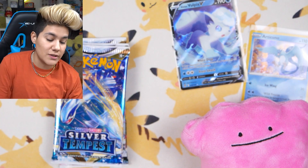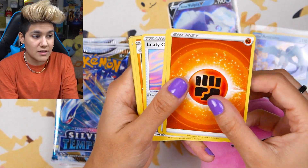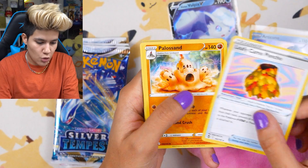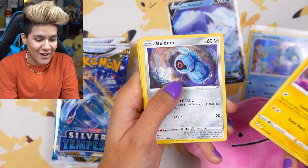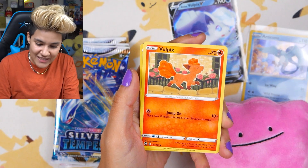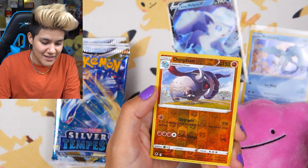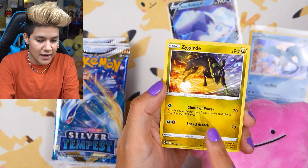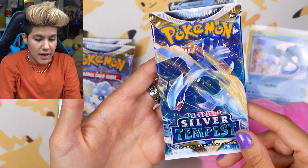We're staying on theme for the box — we got Alolan Vulpix and Articuno, it is ice cold in these packs so far. Hopefully we can get a really cool character holo, because there is a really nice set of cards in the Trainer Gallery for this set. We got the Leafy Camo Poncho, a Molga Valdum, Stun Fisk — the art on this is amazing. We got a regular Vulpix, Donphan, and a Zygarde in dog form, which we haven't seen in a while.